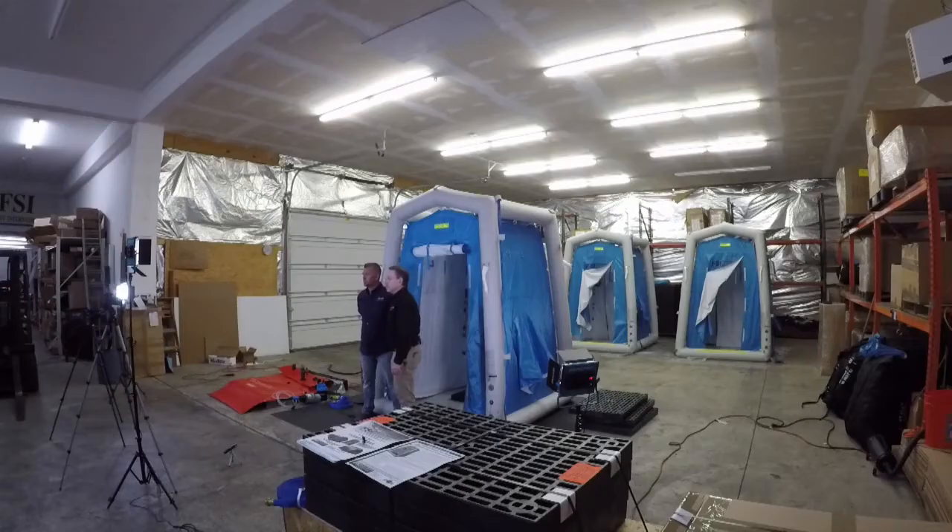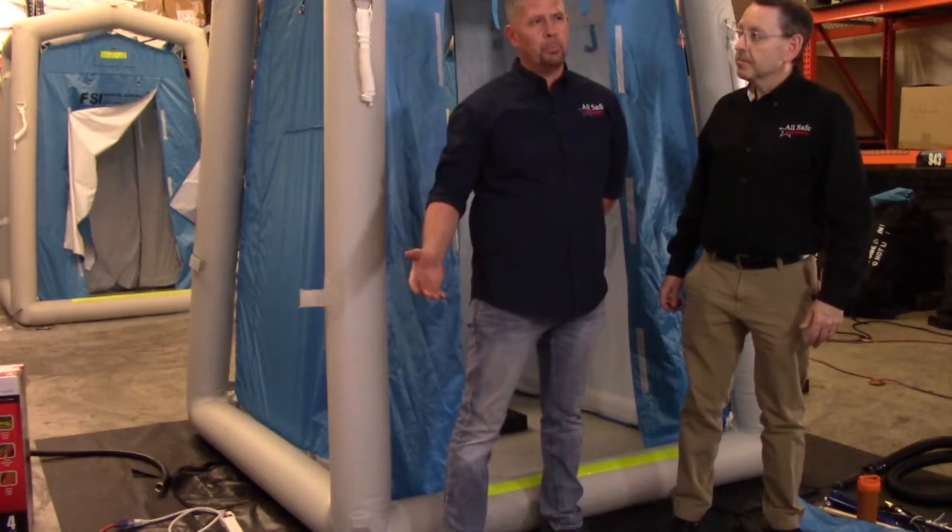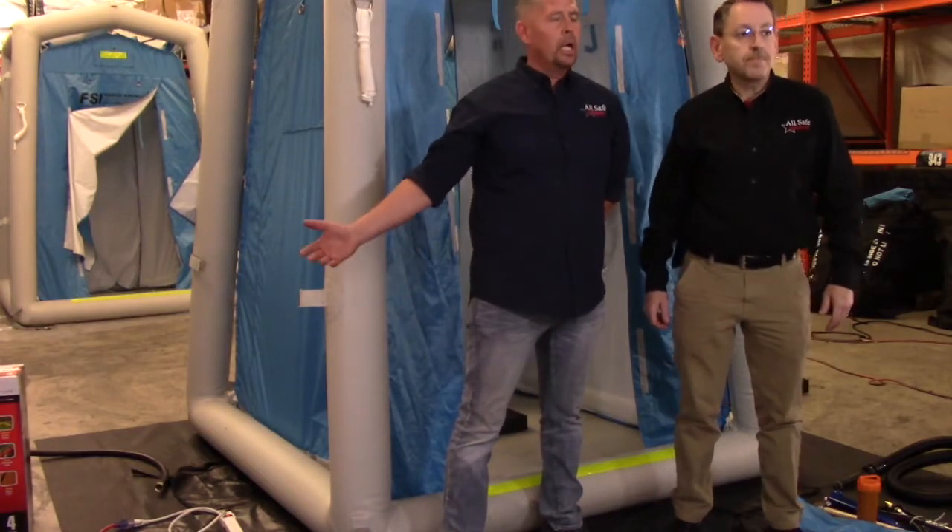My name is John Simpson. I'm one of the trainers and consultants with Allstate Industries. I'll cover the unit itself, the elevation grids, the lighting that's included in the unit, the built-in plumbing system. And I'll talk about things like the sump pump, the wastewater bladder, and the water heater.